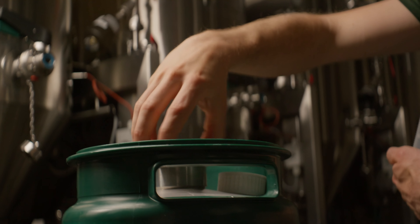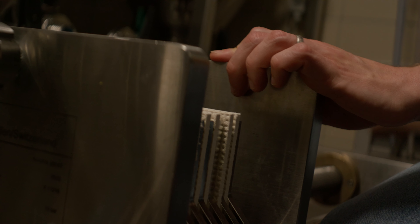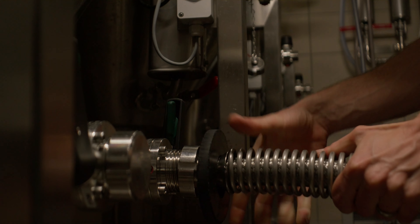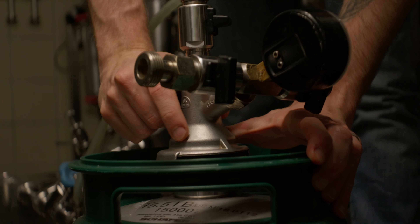PHA reduces waste, saves time and increases your yield, as it's fully dissolvent in cold beer post filtration. This way, it often requires no specialist equipment. You can order PHA across Europe now in two different ranges.